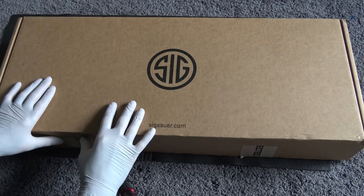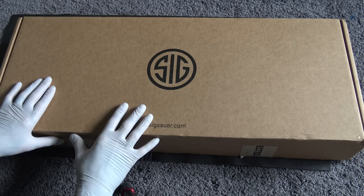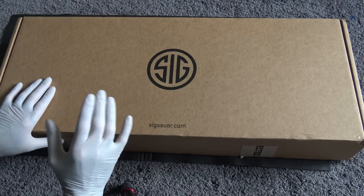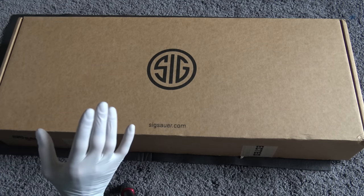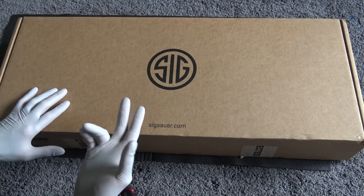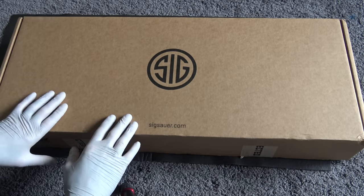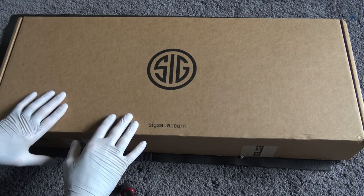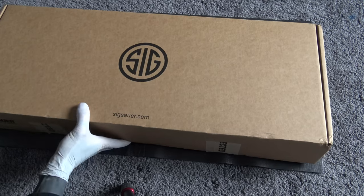The SIG MCX and MPX line of firearms has become kind of a craze. I'll admit I was one of the first to jump into it. As soon as I saw it, I was like — short stroke gas operated, not direct impingement like an AR pistol would be — sold. Shut up and take my money. So let's break into it, starting with the box.